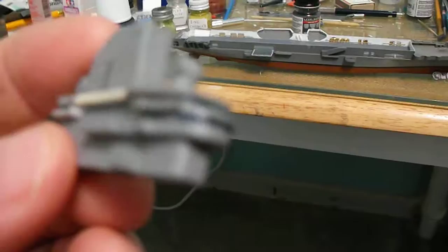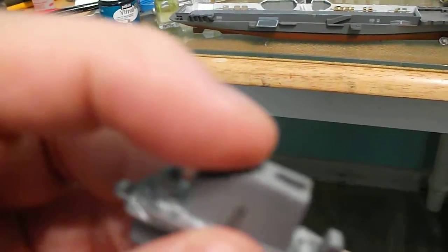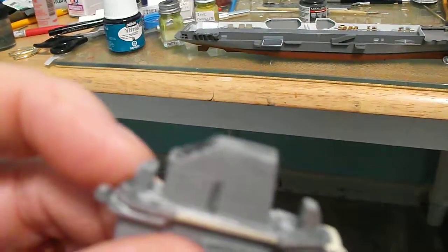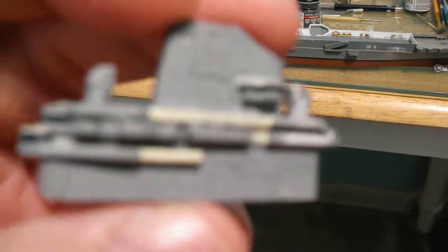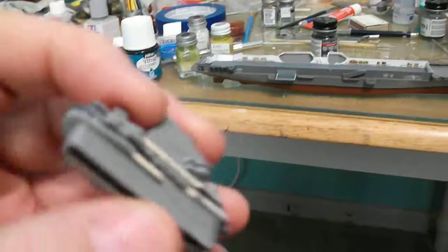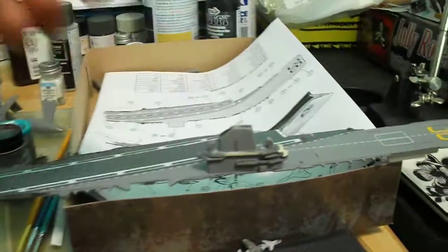On the smokestack here, it was just solid plastic that you're supposed to paint black, but I cut it out and added some screen in there because I think it looks more realistic. It's a small piece, but if you work with it you can make it look a lot better. There is some detail molded into the plastic, so it'll go on about here when it's ready.